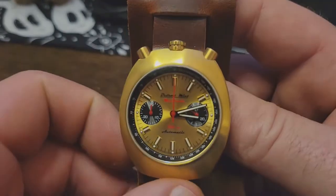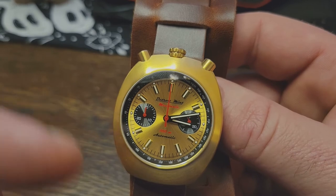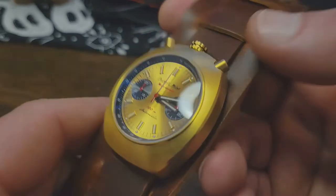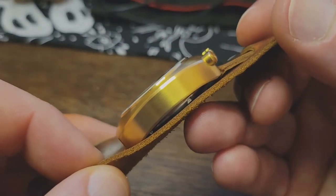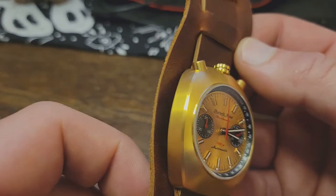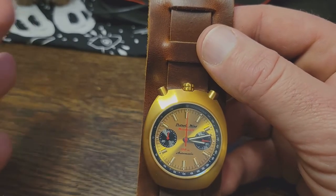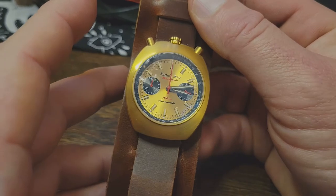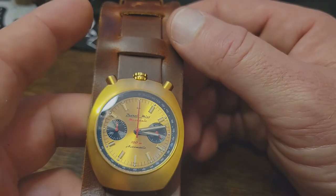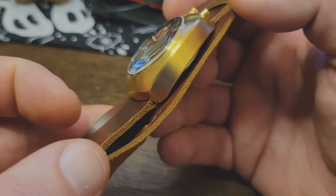Before I get the time grapher out, let's run through some basics. It's 40 millimeters across, 46 lug-to-lug, 14.5 millimeters thick — though you might as well round that up to 15 once you get the band going. This leather cuff, by the way, I highly recommend. It's not exactly small and light, so the leather cuff really helps to spread the weight across a wider area of the wrist. It's actually very comfortable, it looks cool, and I love the way this leather smells.